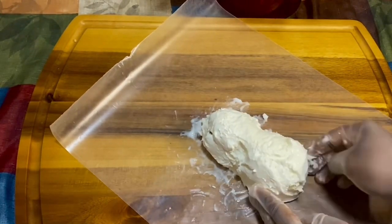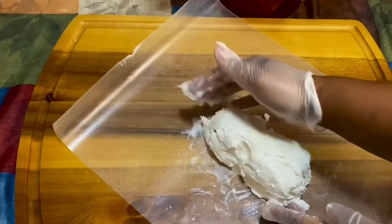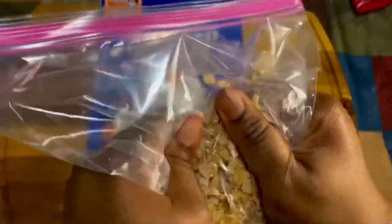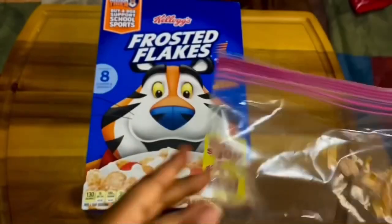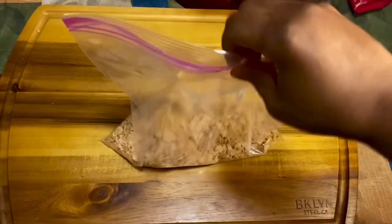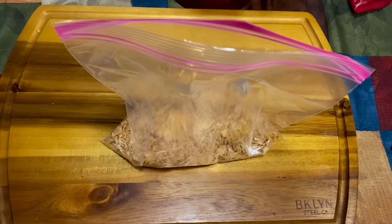Once you get it covered, it's best to put it in the freezer for at least a good 30 minutes. Now we're going to take our frosted flakes — you can use a Ziploc bag or a food processor, that's your choice — and you're just going to crush them up. You can crush them as fine as you want or leave a little bit of texture; it's up to you.